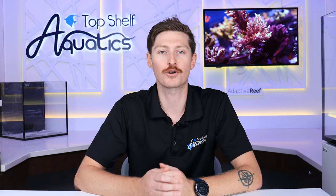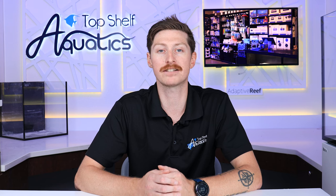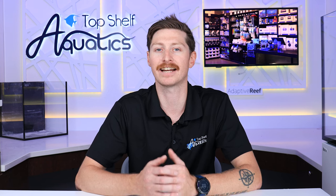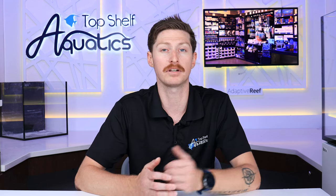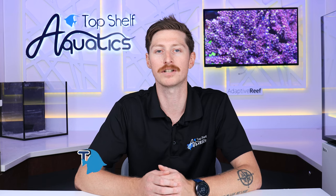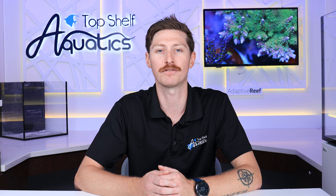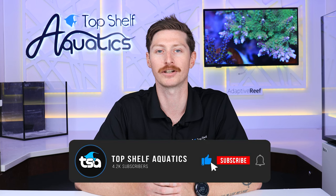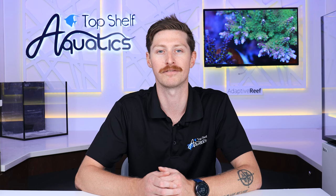In today's day and age, controllers are becoming much more prevalent, and I will say Coralview has done an amazing job with the X10 thinking and getting this system all together. From all the addable accessories to the ability to monitor, the X10 is a great choice. If you're looking at grabbing one today, be sure to head over to our website and check it out. I want to say thank you for staying all the way till the end. Be sure to like, subscribe, and hit the bell notification so you don't miss out on any future uploads.